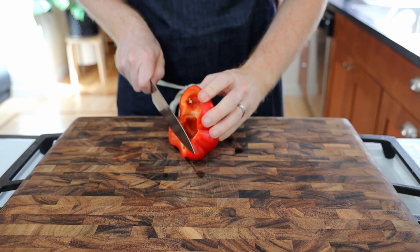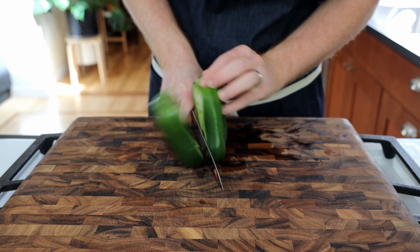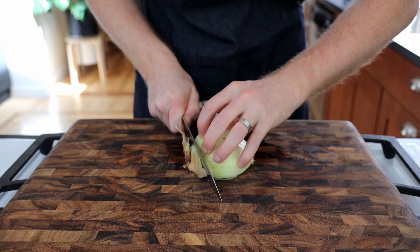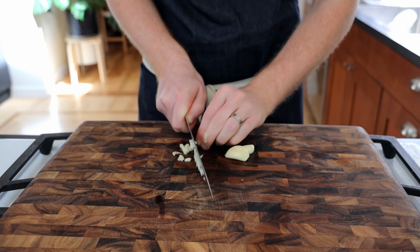While the beef marinates, finish up preparing the ropa vieja ingredients by quickly slicing up half a red pepper, half a green pepper, half an onion, and three cloves of garlic.